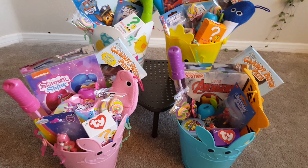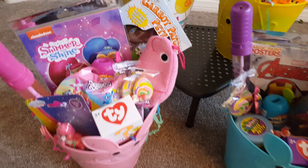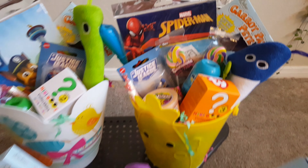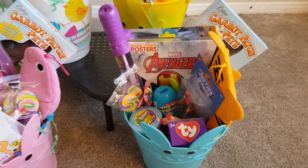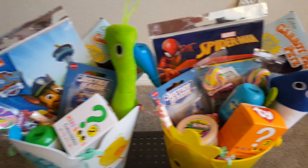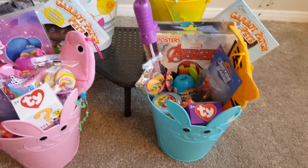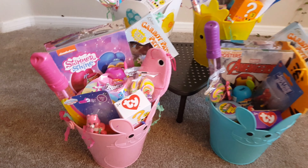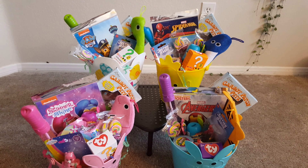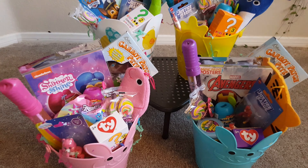You guys, if you shop at Dollar Tree you can save so much money. I ended up spending about forty dollars for four kids — that is pretty awesome! Look at their baskets: they're all filled with a little bit of everything and it's super cute stuff. I am so happy I went to Dollar Tree. I hope you guys have a great Easter, enjoyed this video, and if you did please give it a thumbs up and subscribe for more. I will see you guys next week — bye!